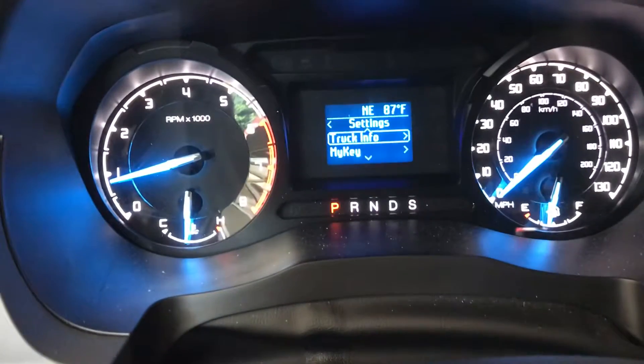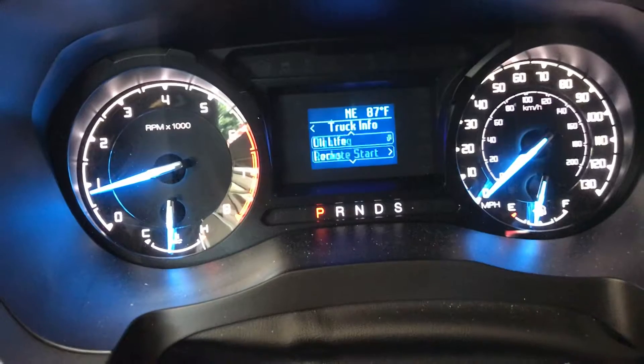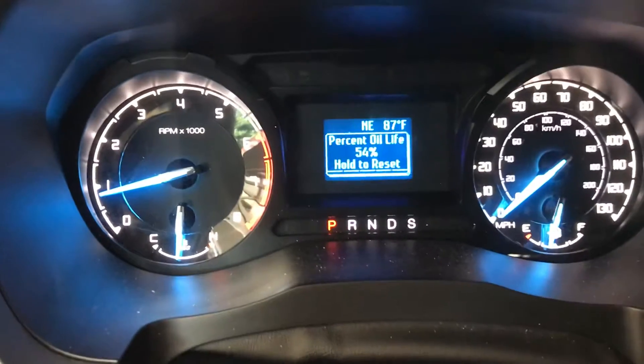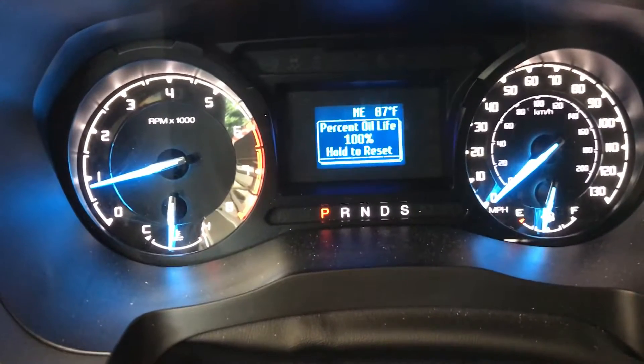Now we're already on Truck Info, but if you weren't, you'd scroll to Truck Info and press OK. Then we're gonna scroll down to Oil Life, press OK, and then press and hold OK. Now it's resetting — you let off and it's reset to 100%. There we go.